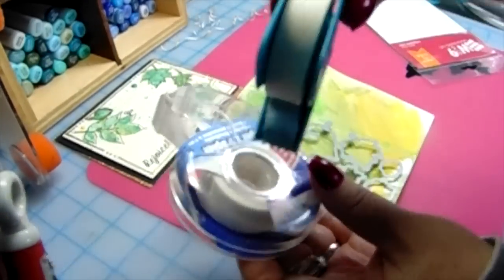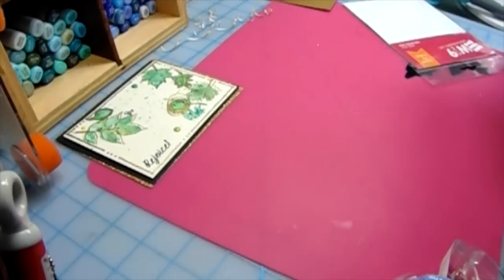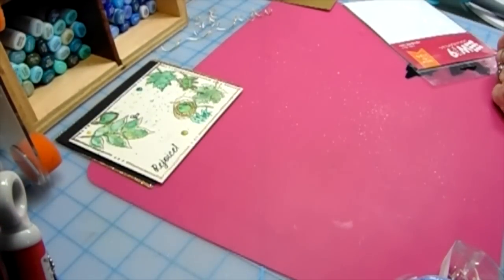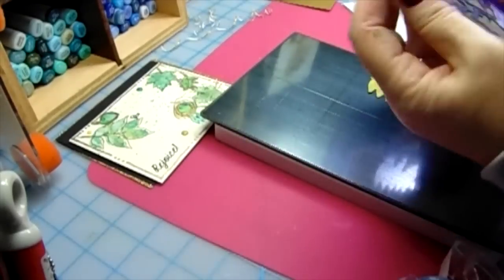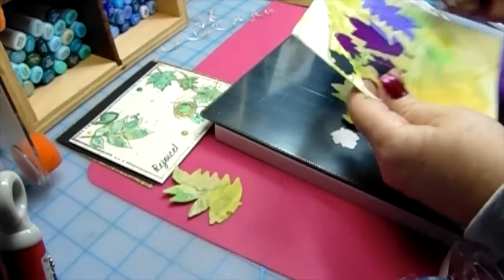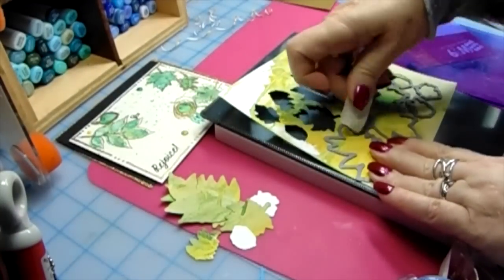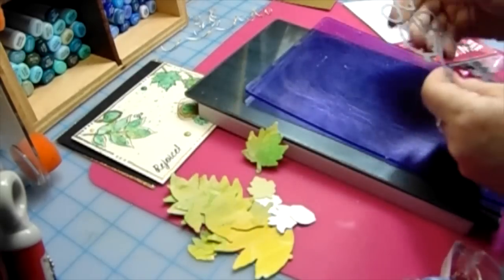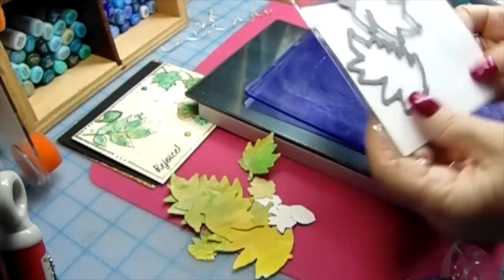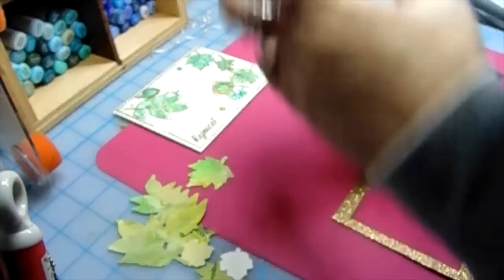I'm not cutting apart these leaves because I like to use them all together with one run through my Vagabond. I'm cleaning it off my sleeve too — no time to grab paper towels, just use your sleeve! Aren't they pretty? See all those nice squiggly lines that came down with that watercolor crayon — just beautiful. Now I'm taking it out, putting this in, and I'm using my medical tape to hold it down. This set is just beautiful.